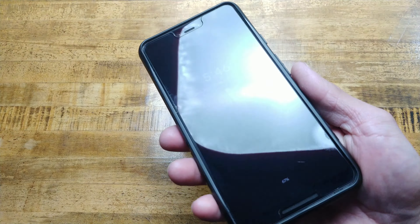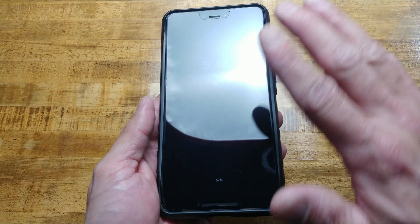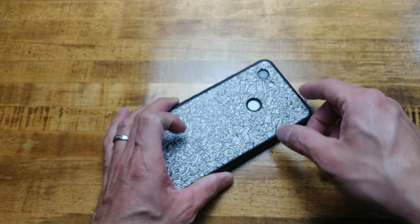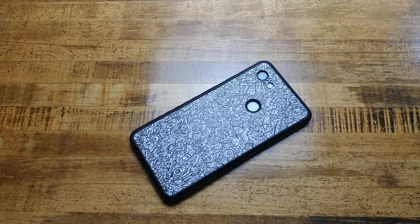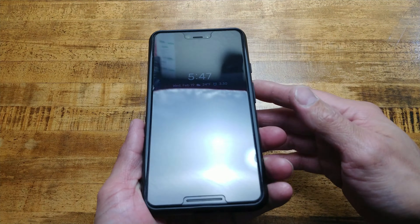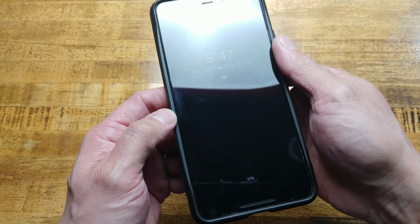Now if they make a new version that has raised sides, that would be awesome. Dbrand, hit me up — let me know that you have a new one and I would gladly buy one and give it a shot again. It's a good case and I like that you can peel off your skin and do a new skin whenever you're ready without affecting your phone itself. I just wish that the raised bumpers were here on the sides.